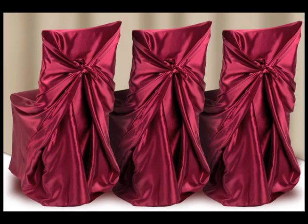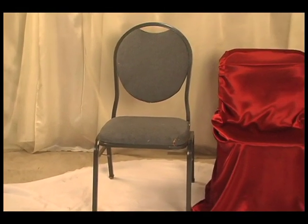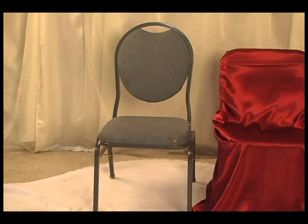Hello, I'm Jamie, the customer service manager here at Linen Tablecloth. Some of you may have already purchased or are considering purchasing some of our beautiful chair covers for your event. Chair covers will dress up drab folding chairs or hide any mismatched chairs you may need to use. One of the most common questions we get asked is: how do I tie a universal chair cover?